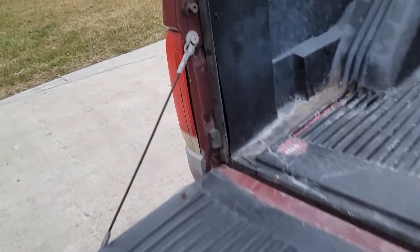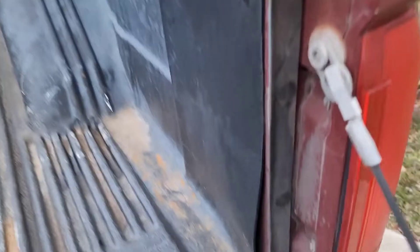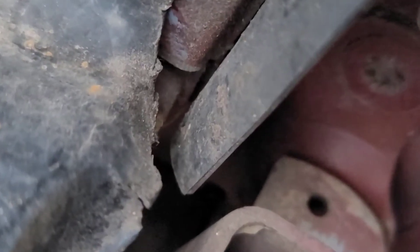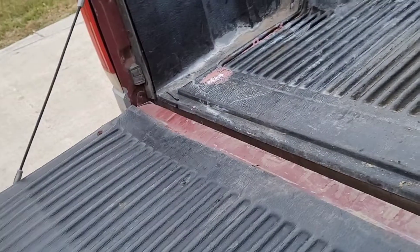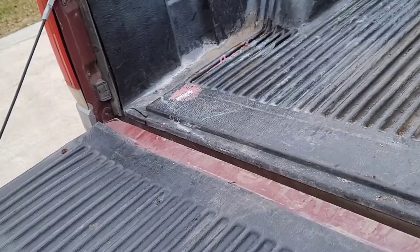To remove the tailgate, we'll remove these cables, and then there's a notch on this side where you have to turn it at a certain angle — about 45 degrees — and then it'll slide out on the right side first, and then you pull it out of the left side.